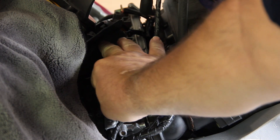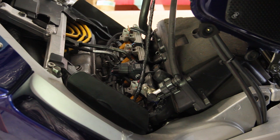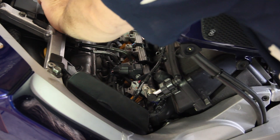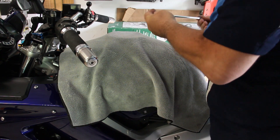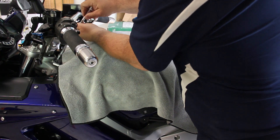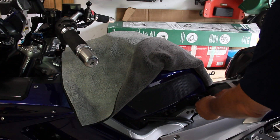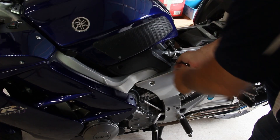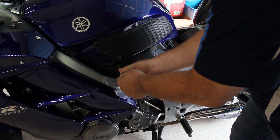Replace all four vacuum caps. Lower the gas tank, being careful not to pinch any wires. Place the towel back over the gas tank and replace the two bolts holding the front of the tank. Snug down the bolts and tighten down the rear bolt. Replace the plastic panels on both sides, reinstall the push pins, reinstall the screws and lightly tighten. Replace the seat.